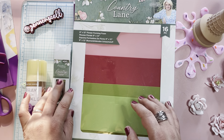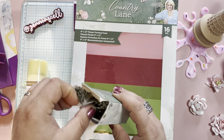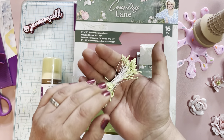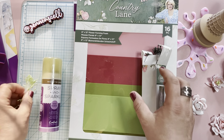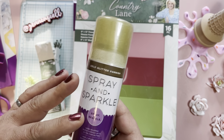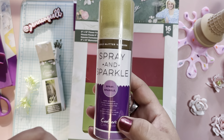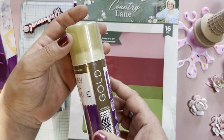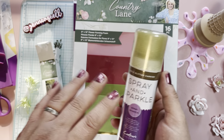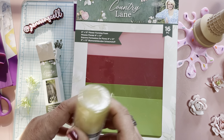They also sent me some of their stamens — this is the country lane stamens. There's a darker green inside and a lighter green that I've been playing with. They also sent me this fun Spray and Sparkle — it's a gold glitter varnish. I was thinking this could be really, really cool on flowers too. When you're done making the flowers, do a little spray and you'll have a really fine shimmer. But we're going to try that a little later because I haven't even opened this yet.